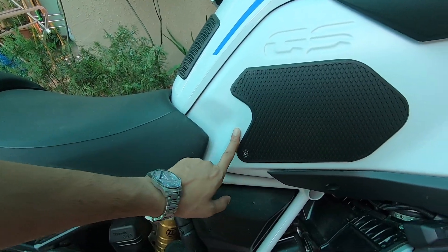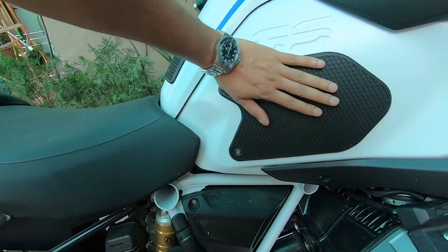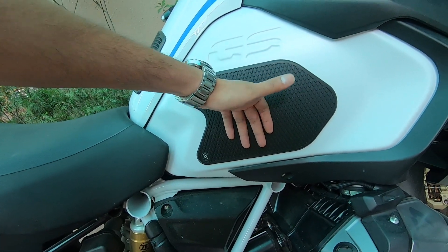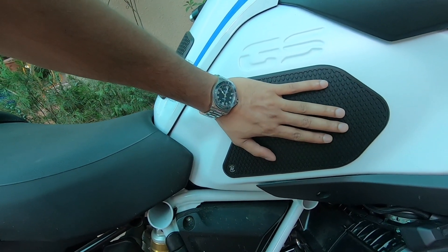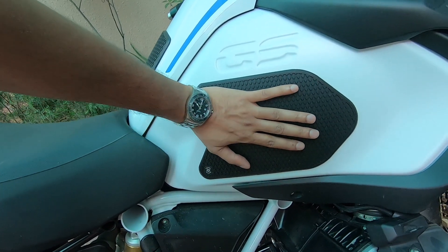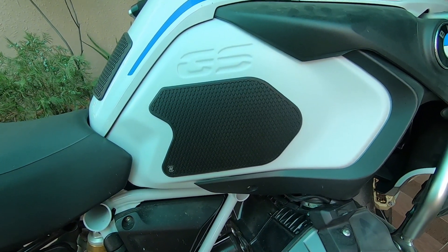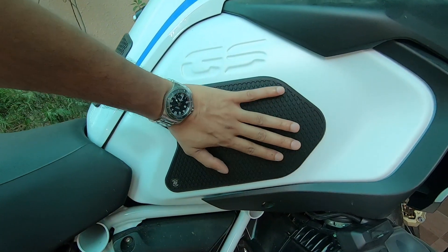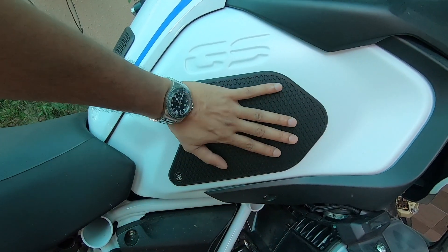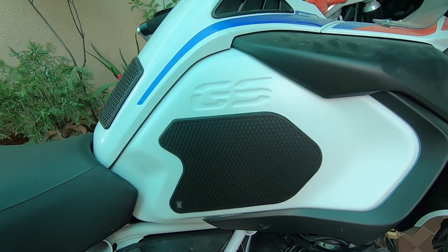The best part is the geometry of the tank pad — this is perfectly aligned. It will help you to grip the tank with your knee. Secondly, when you are gripping the tank pad with your knee, at times you may be wearing knee guards, and that might scrape your tank or make marks on it. This tank pad will prevent that as well.